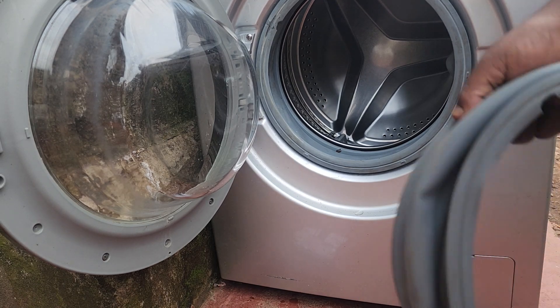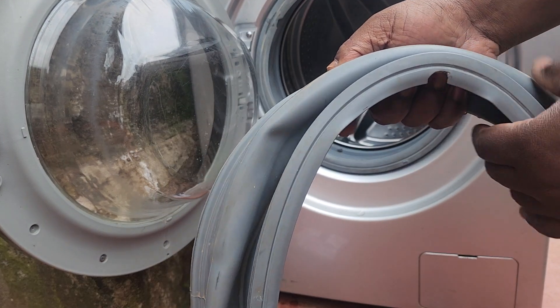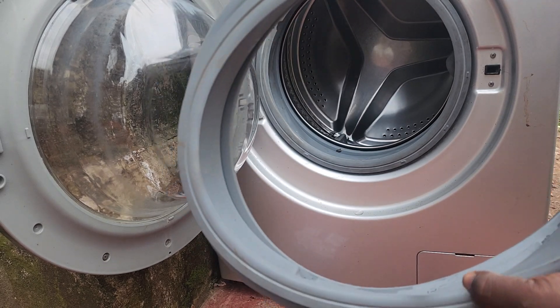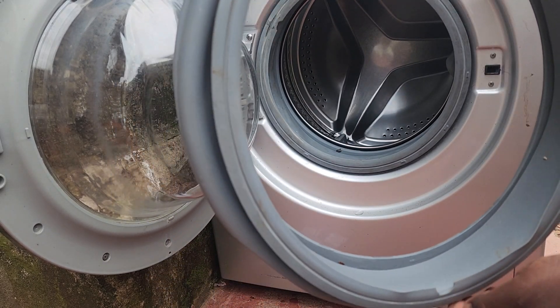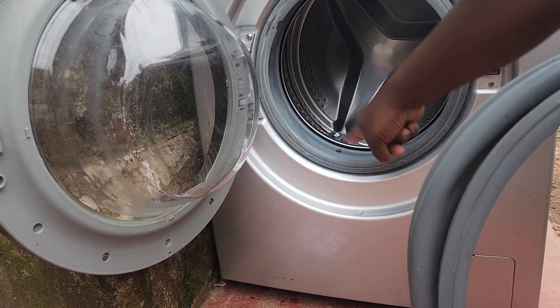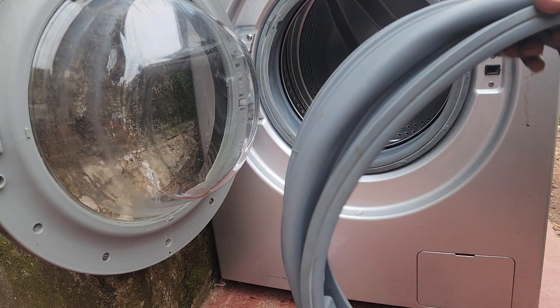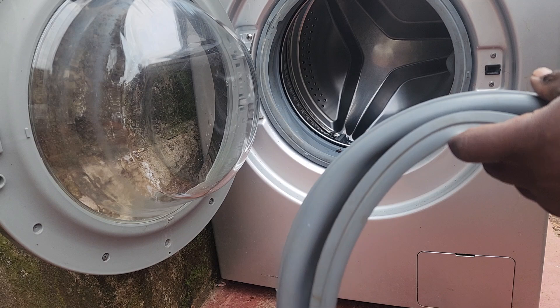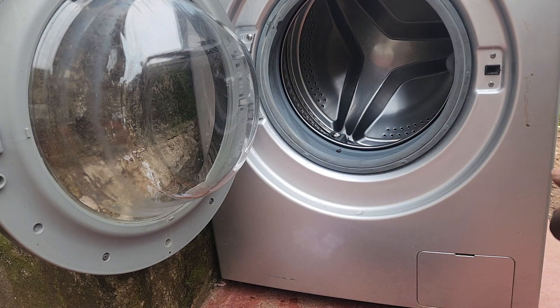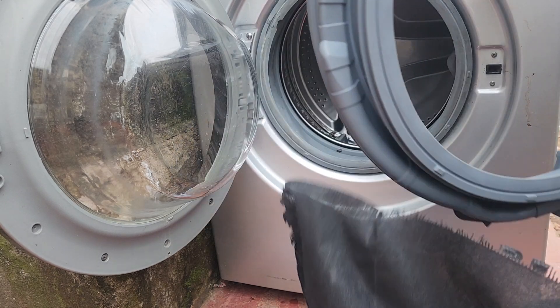If you have a torn door gasket like this one, in most cases they get torn on the bottom part, so the washing machine will start leaking. The best approach is replacing it. In this case, this is a Samsung washing machine — this is the torn one.